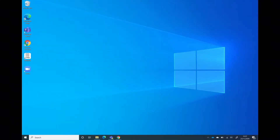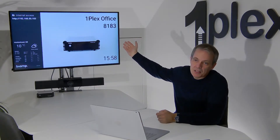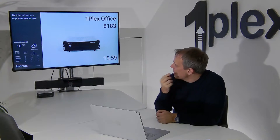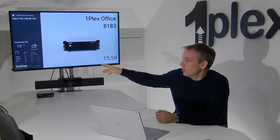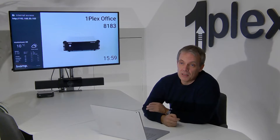First, to look at the client install - on my laptop I'm running Windows 10. In the room we can see on the screen when we walk in that the meeting room is in this instance called OnePlex office, but across on the top left-hand side we can see we've actually got an IP address of the device in the room. If we don't have the client software installed, we can go to that address and we'll find a link there that will take us to the client install.